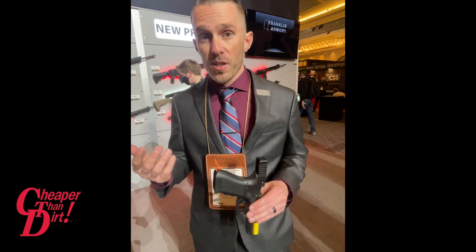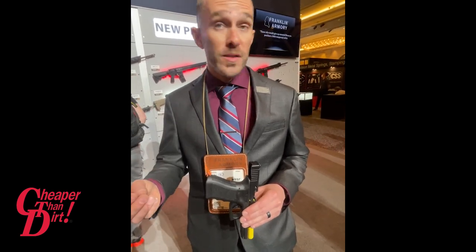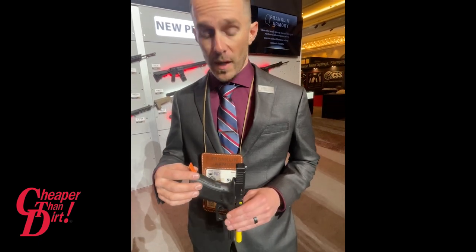Currently it's four to four and a half pounds, and we're dialing that down. Yesterday at Range Day we were asking everybody what they liked and didn't like, and we're taking notes. Here at the booth we're also taking a survey as to what you guys would like to see next.